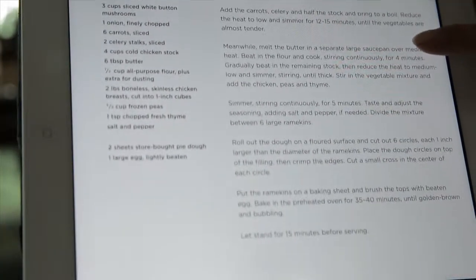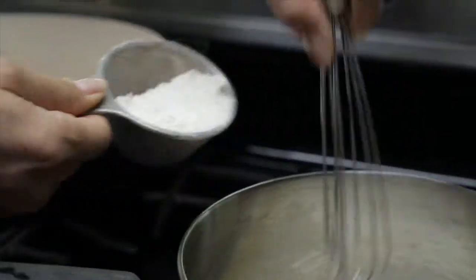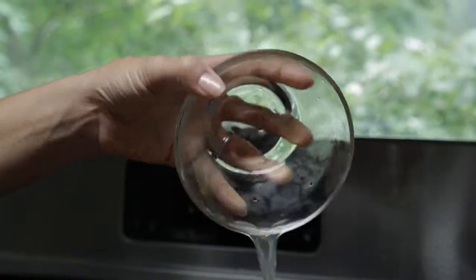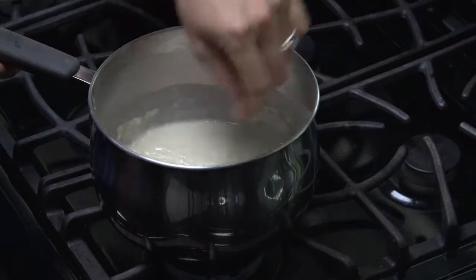Meanwhile, melt the butter in a separate large saucepan over medium heat. Beat in the flour and cook, stirring continuously for 4 minutes. Gradually beat in the remaining stock, then reduce the heat to medium-low and simmer, stirring until thick.